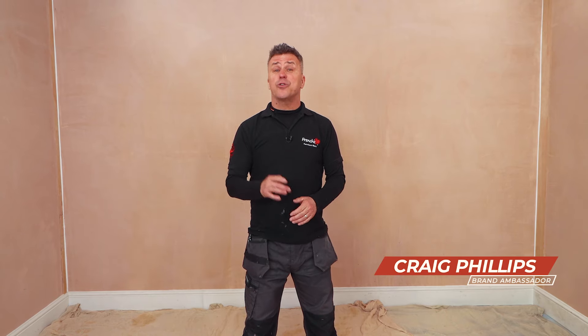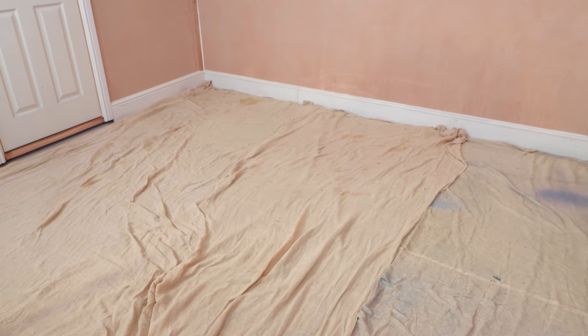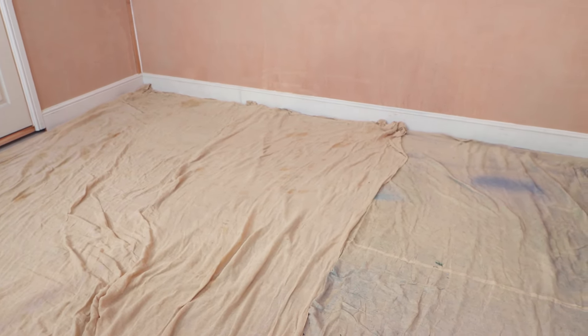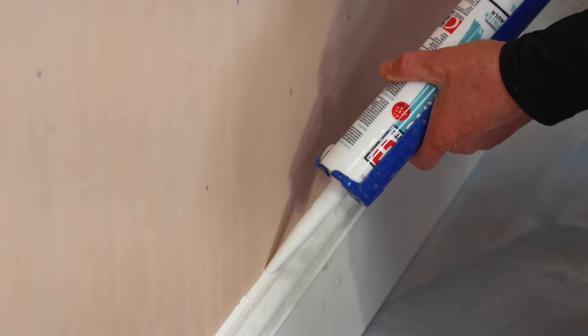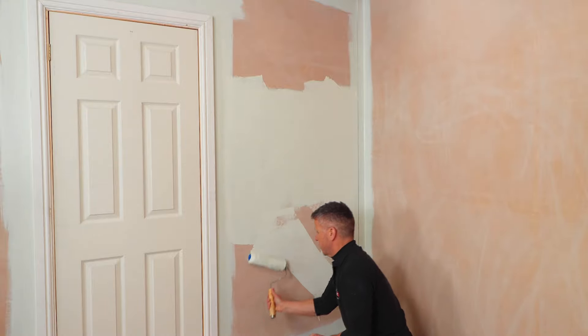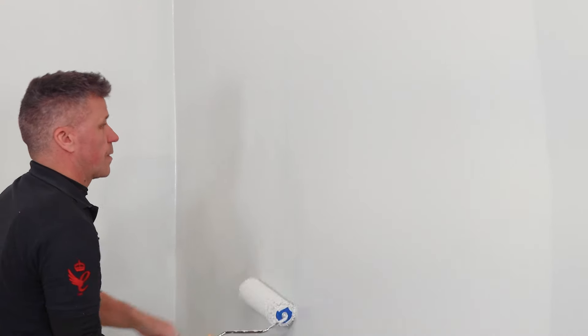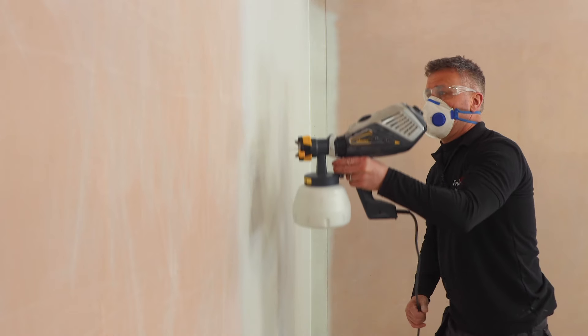Hello and welcome to another French Cheeks Top Tip video. I'm Craig Phillips, the brand ambassador. In this video, I'm going to show you different methods on how you can paint your room — from protecting surfaces like your floors and woodwork, preparing new plaster work ready for painting, skirting boards, doors and frames, to applying your first coat of paint on bare plaster, then once it's dry, the second coat — using a paintbrush, roller, and a small handheld paint sprayer.